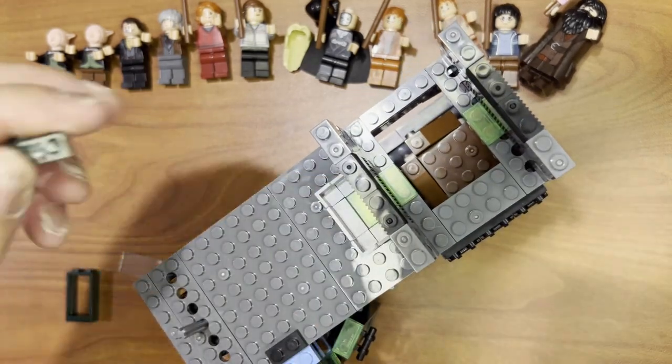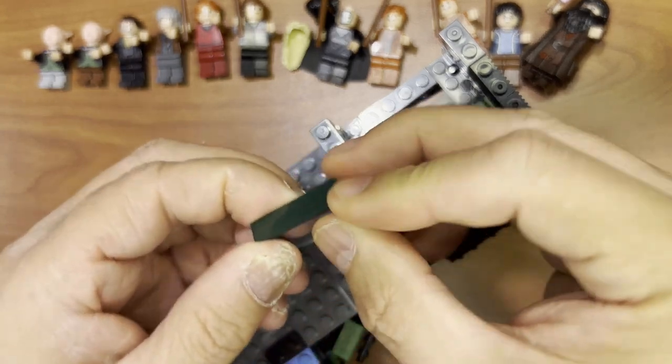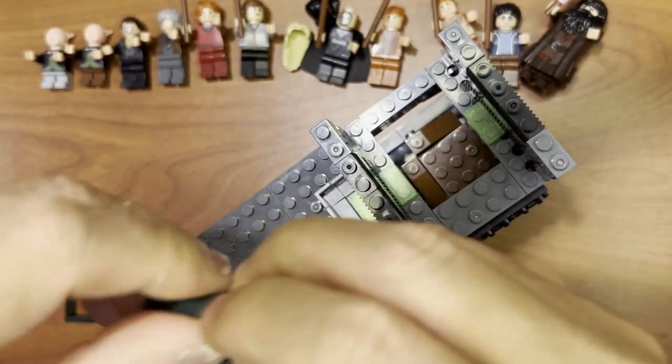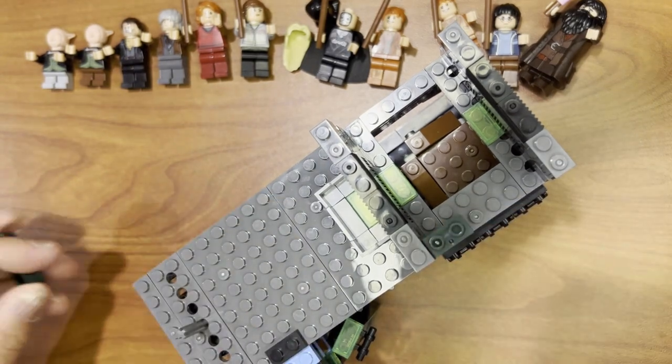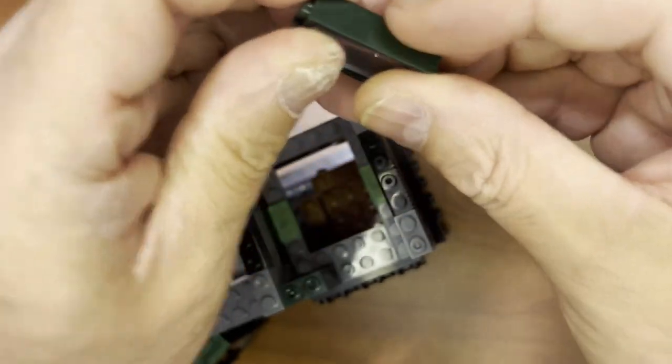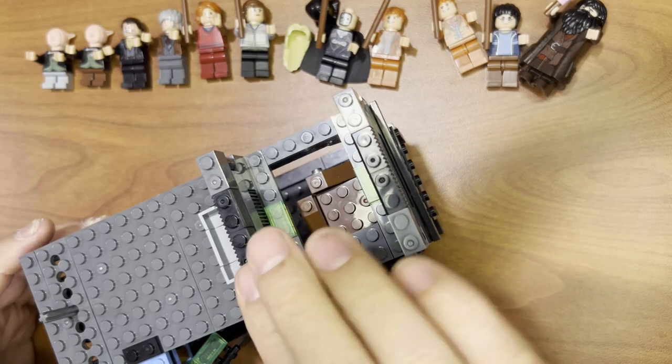Now I've got two windows to pop in, and I know you guys love doing this. Put that here, and we'll do the same thing here — pop that in like that, and that goes there.